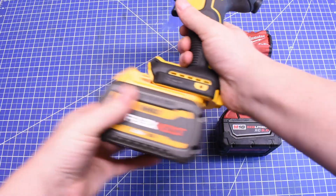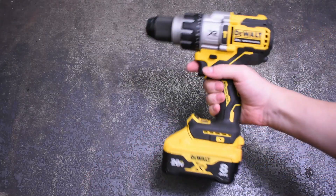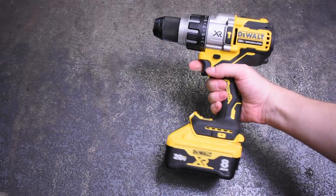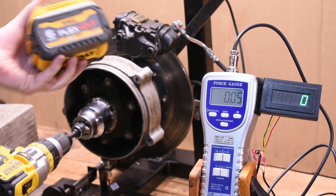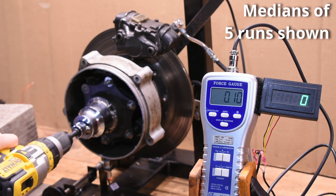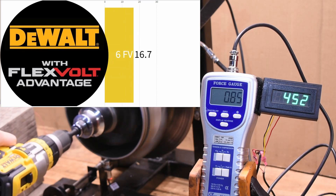Up first is drills — the DCD-999 FLEXVOLT ADVANTAGE and the DCD-998 POWER DETECT. Like a game of Highlights magazine spot-the-difference for adults, these tools look almost identical. The POWER DETECT is rated at 1072 unit watts out, and the FLEXVOLT ADVANTAGE at 1219 unit watts out, and is supposed to take advantage of FLEXVOLT batteries — even though it's a 20V tool and can't use their 60V pickups. It's supposed to sense that it has one and juice up the tool. Here's what torque it makes on our dyno brake with the included 6Ah FLEXVOLT battery.